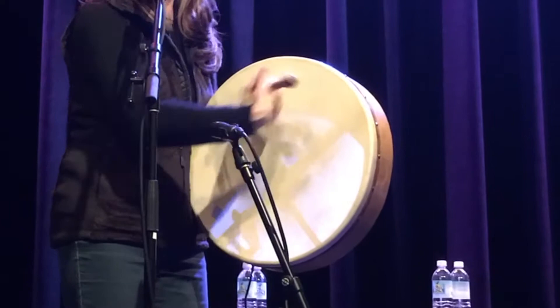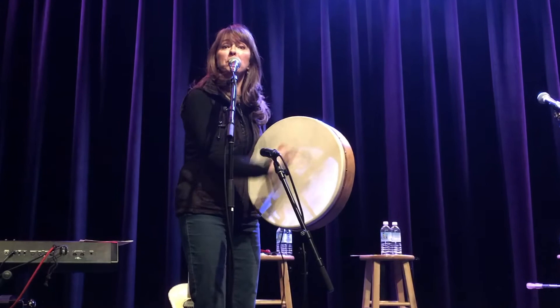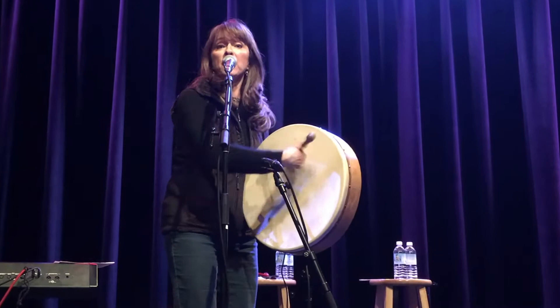Hold tight to the stick or it will sail across the room. So I'm playing the Baron, a simple Celtic drum. Something about it makes the Irish in me hum. If you need a lift or if you're feeling blue, thumping on the Baron is a thing that you should do. I had just one lesson and I'll give it now to you.